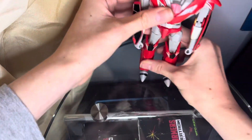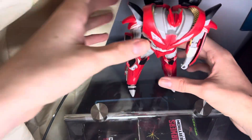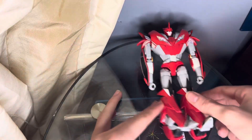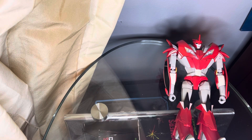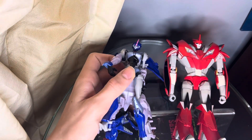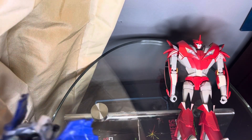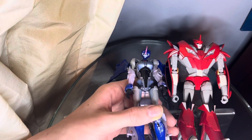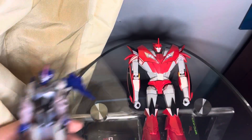Let's do the comparisons. Here he is with the Prime Beast Hunters deluxe class RC. As you can tell — let me just straighten her out — she is a lot smaller, or rather he is a lot bigger.